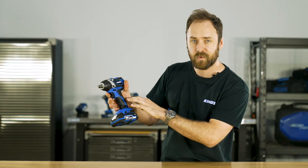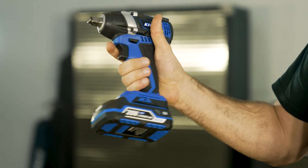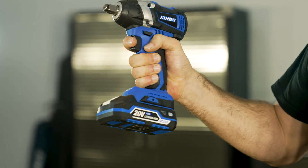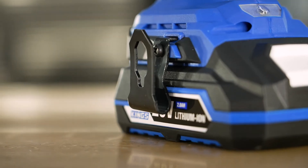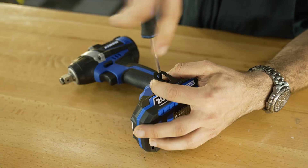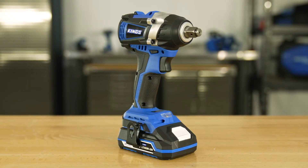The handle is comfortable and ergonomic, and there are rubber grips where your palm and fingers sit so you've always got good grip, even if it's greasy or muddy. There's also an included belt hook that you can mount to either the left or right of the base for easy hanging storage or to keep your tool on hand while you're working.